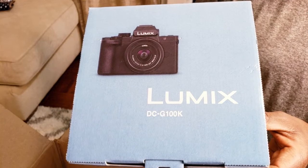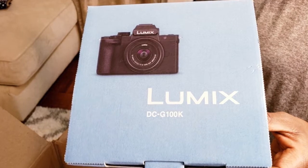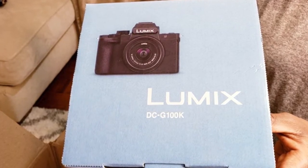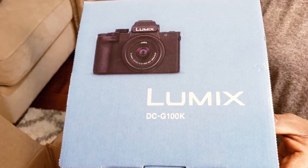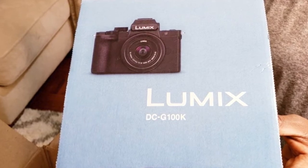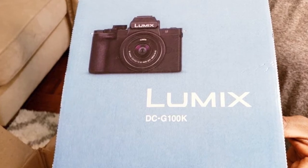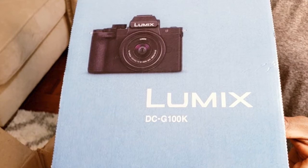Hey YouTube, welcome. In this video we are going to be showing you our recent purchase, the Panasonic Lumix G100 camera. We decided to invest and upgrade our camera system, so this video is going to be showing you what came with that package. We will put the link in the description box and Victor is going to take it away now.